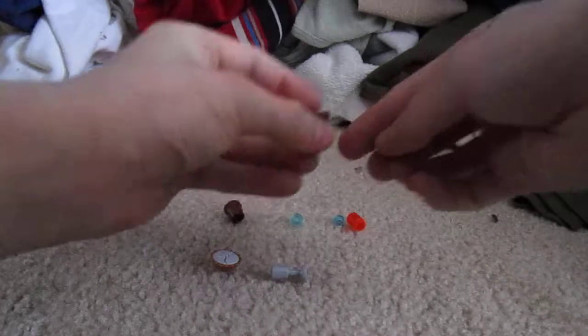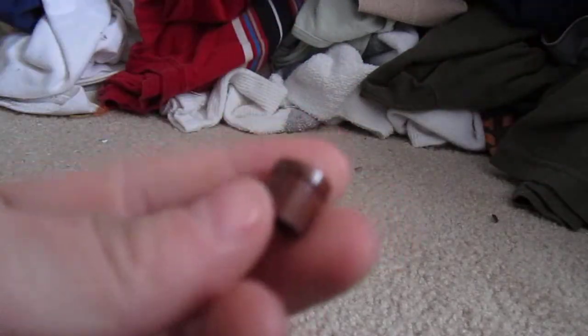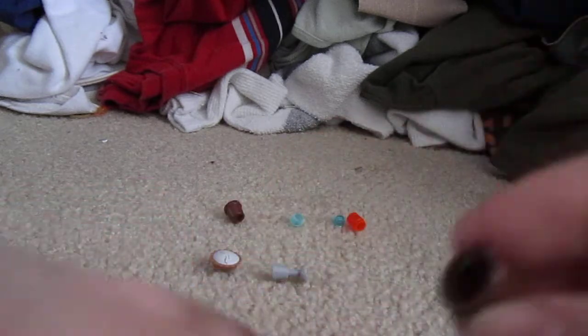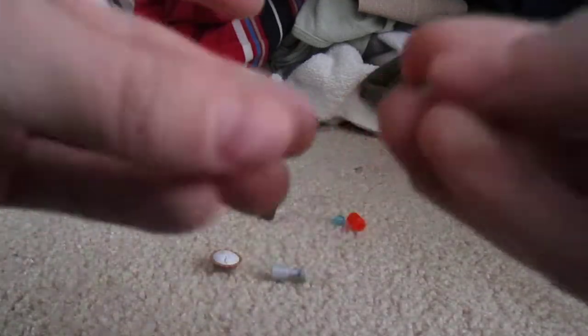First, you'll need 2 pots and 2 studs. The studs go in but it just falls right out. Now you put it in both cups.